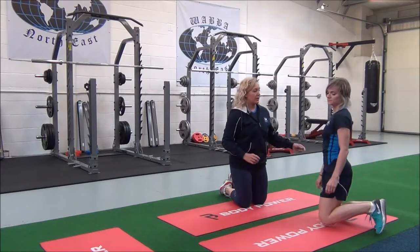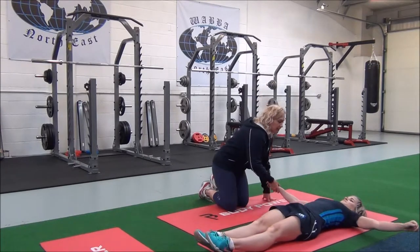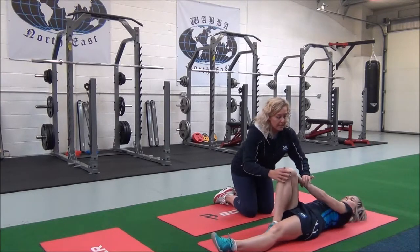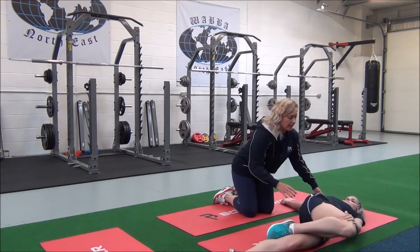So Jasmine, I'm going to get you to come and lie down with your legs outstretched. Take your arms out to the sides. You're going to bring one knee up — bend one knee — and use your opposite hand to take the leg over. Breathe in, and then breathe out to apply the stretch.